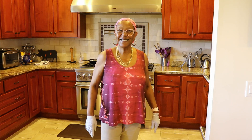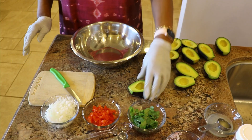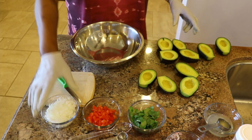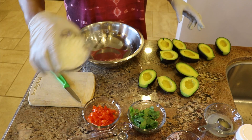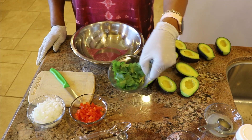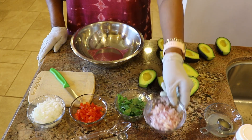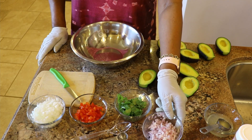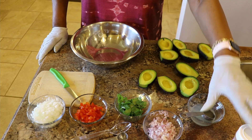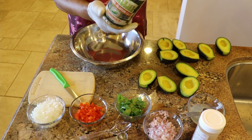Guacamole in multiple ways. I took the liberty of doing some prep work, so I've already taken the seeds out of multiple avocados. I've got some onions that are chopped up, some tomatoes that are chopped up, cilantro, some shallots that are chopped up, salt, pepper, cumin, lemon juice, crushed red pepper, black pepper, and even some jalapeño flavored salt.